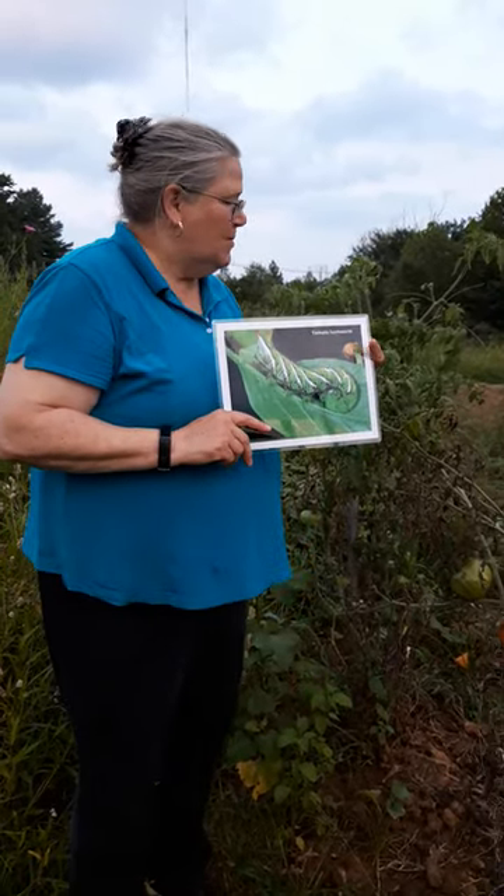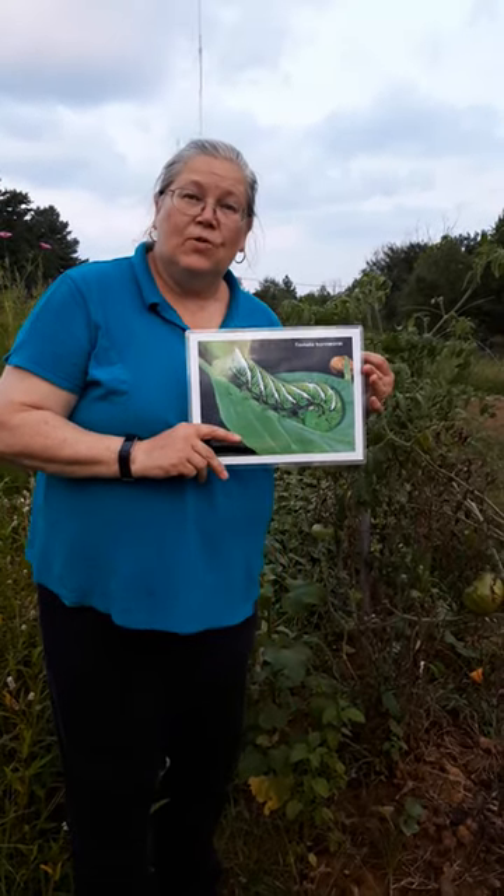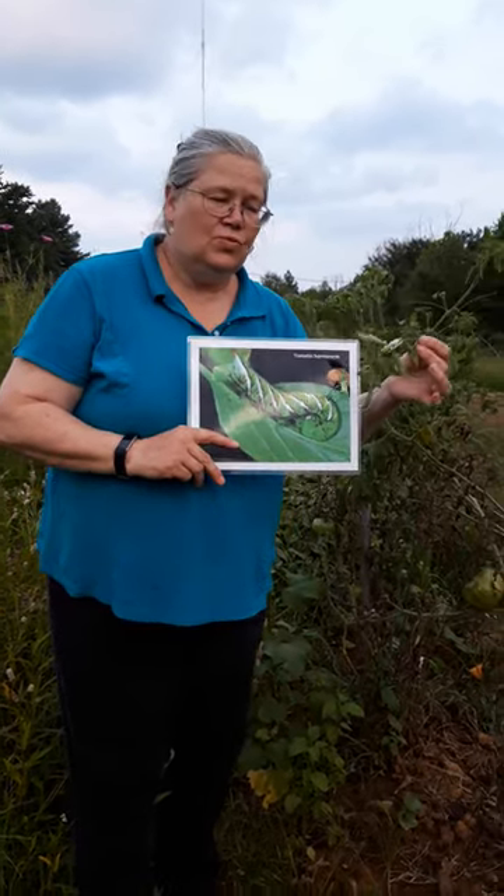I don't see any on this tomato plant, but a gardener did bring me one and it was very unique and I want to talk about it. So here's what it is.